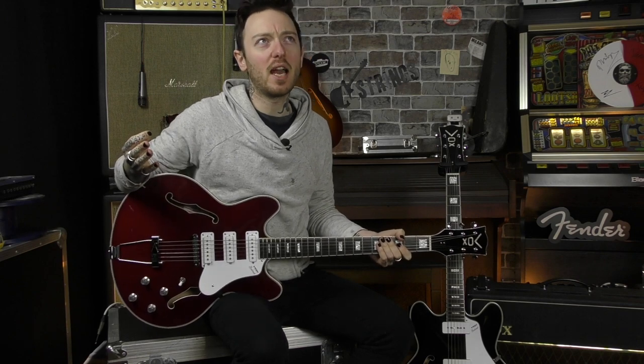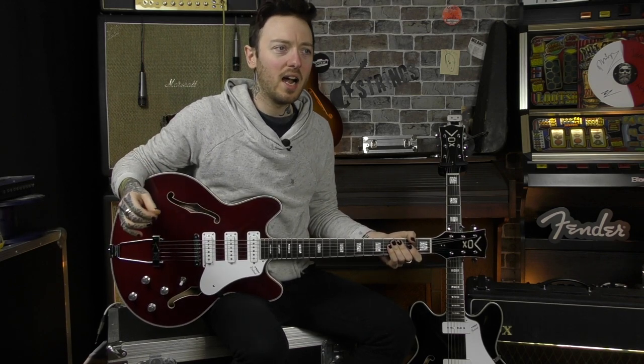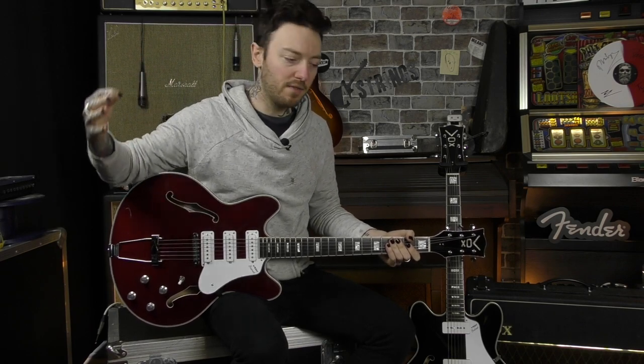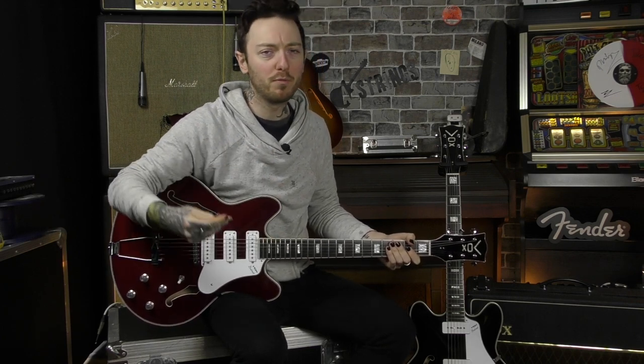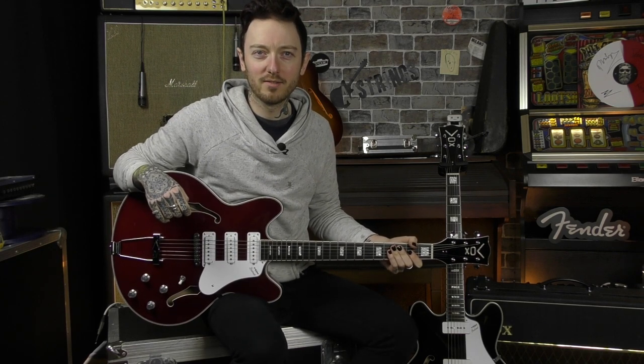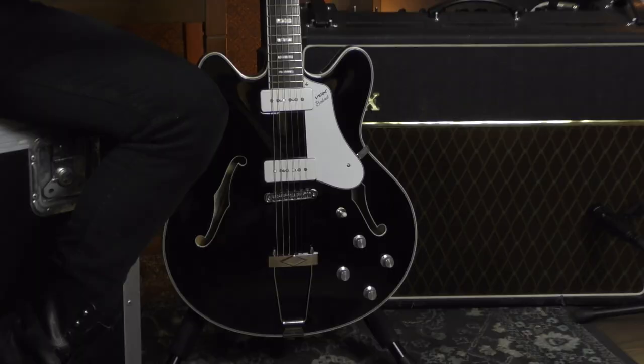The Vox Bobcats were originally out in the 60s, they were produced and made over in Italy. What Vox have done is they've revamped them without changing them so much — they've made them more playable, improved bits, and modernised them without changing them. The two models we are looking at today are the S66, which is this one here, and the V90, which is that one just on my side.